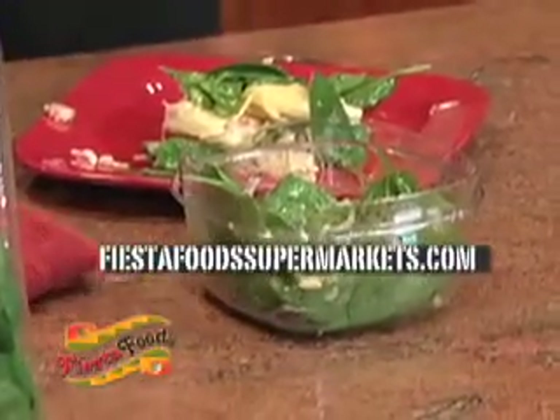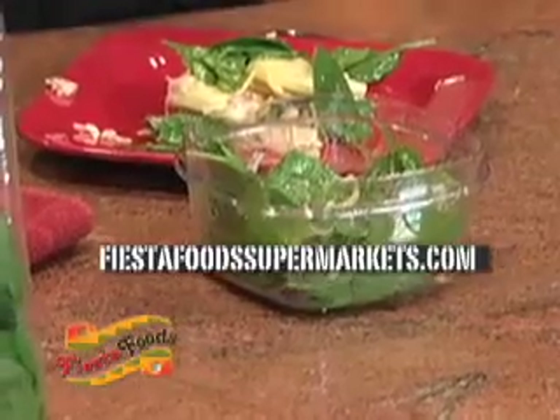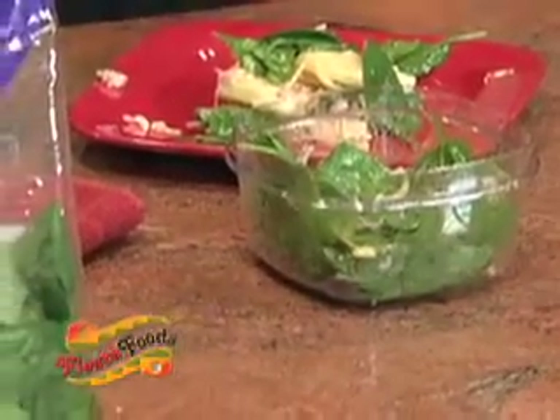So easy to make. Exactly. And FYI, it took five minutes to bake. If you want to make this recipe on your own, it's available right now at FiestaFoodSupermarkets.com and also at KeeperTV.com. That's it for us today, but make sure to tune in next Tuesday for another Fiesta Foods sizzling recipe. Back to you guys.